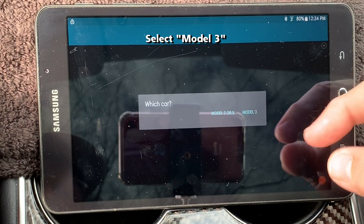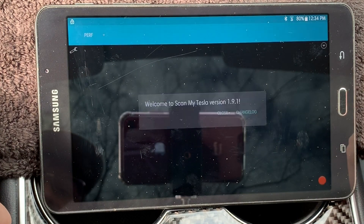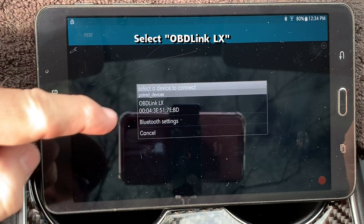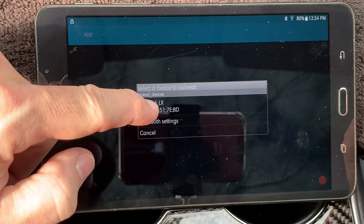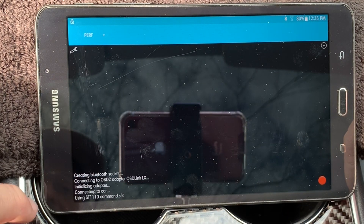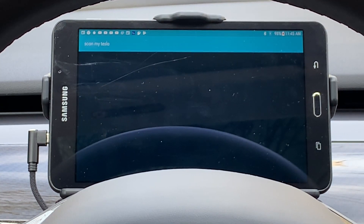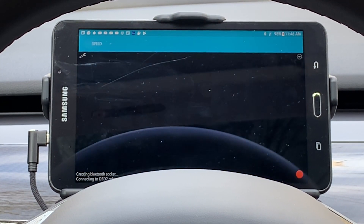You will now be prompted for your car — select the Model 3. Next, it will ask you for which device to connect — choose the OBD-Link LX. It connects successfully; press close. Here is another view of the app starting up. The OBD-Link commands and status show up in the lower left-hand corner.